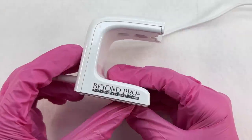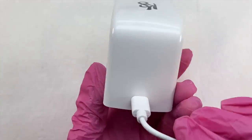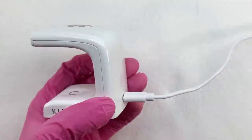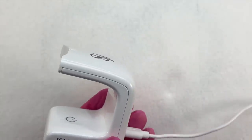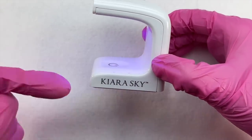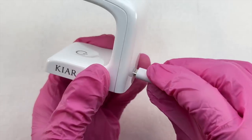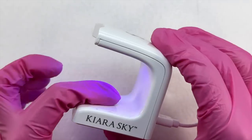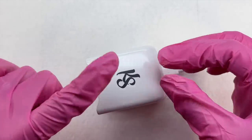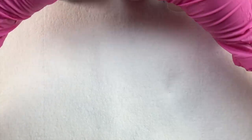Taking a quick look at everything, we have the Beyond Pro Flash Sensor Curing Lamp — this is their newest model. The previous version had a button on the back to turn it on and off. This one, because it is the flash sensor curing lamp, you just plug it in, put your finger underneath, and it will automatically turn on. The only downfall is there's no way to turn it off unless you wait for the timer or unplug it.